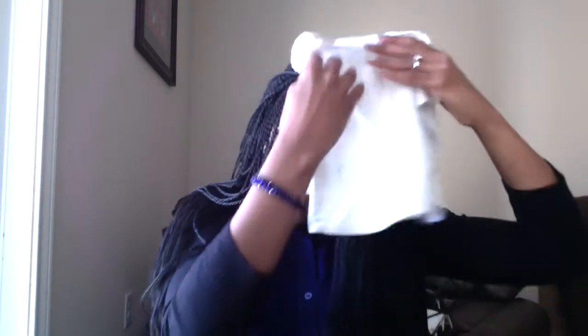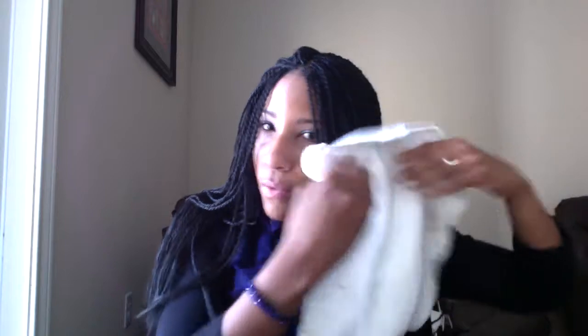I just take the washcloth — with shampoo and water lathered on it — and pat it along the braids. Then once I'm done, I take the washcloth and literally run it down my braids while it's still soaking wet, just to get the rest of the residue off. I use this same routine for my conditioner. Once I'm finished with all of that, I soak the washcloth in warm water and use the same method to rinse the shampoo and conditioner out of my hair.